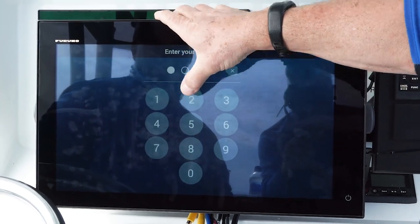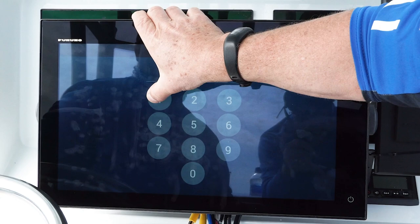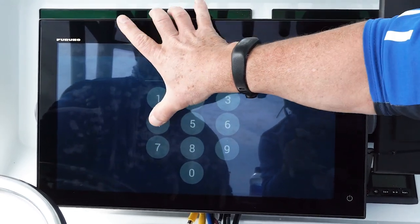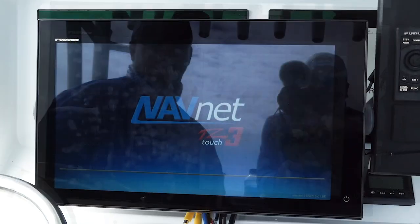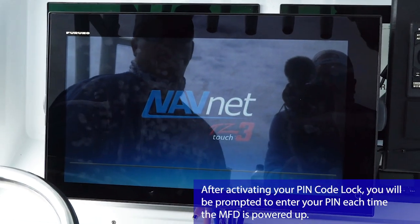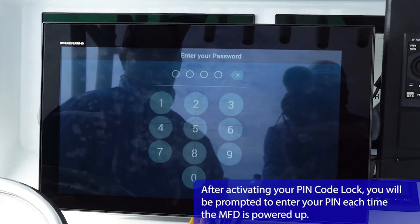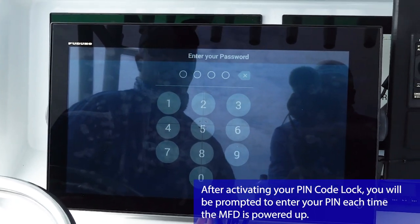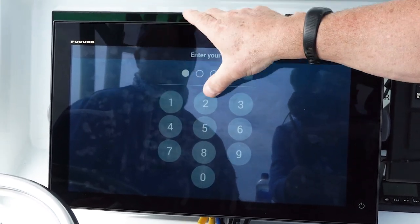Aren't you guys the first ones to come out with this? Yeah, I've been told. I don't think anybody else has it. We're the first. The TZTouch 3 is the first product to actually have the PIN code lock feature to save your data. And a lot of people are really excited about it. I know down here in the Keys or anywhere you go, fishermen — their points, that's their livelihood for a lot of them. And they value that data. It's super important. And we can actually save it for them now.